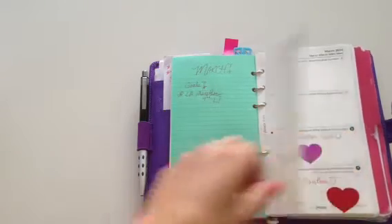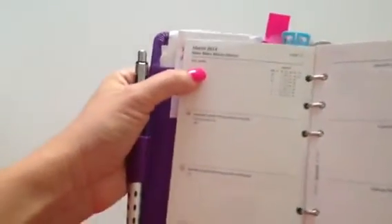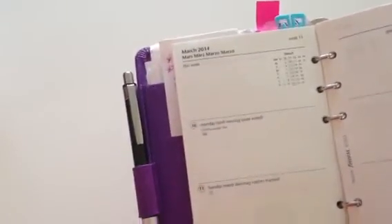I also write down birthdays and major events and things I really want to complete for that month. Then when I'm planning out my week — which Filofax is a little different from Thomas Paul because they give you an extra space up here — it says 'this week,' and I can write my weekly goals, which I take right from my monthly goals. If there's something on the monthly list, I'll write it here and then schedule the time.